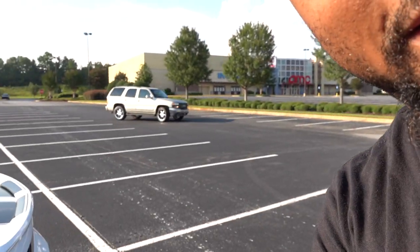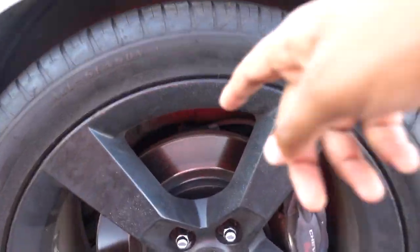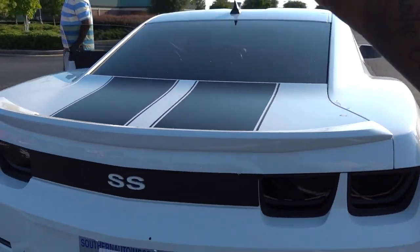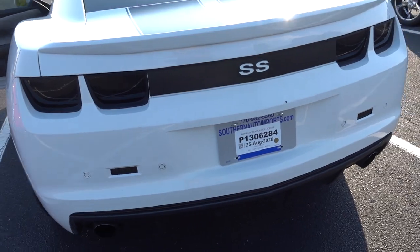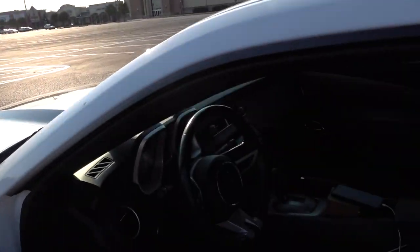The next big thing we're gonna be doing is a brake job — brakes and rotors — because these are trash. We do have the Brembos on here but we're going with slotted and drilled this weekend. After brakes and rotors, the next thing is we're going into the motor. That's gonna be the next big thing for this specific build. You all have a good one, I'll see you in the next video.